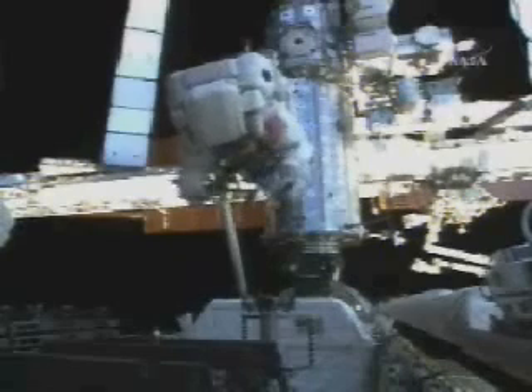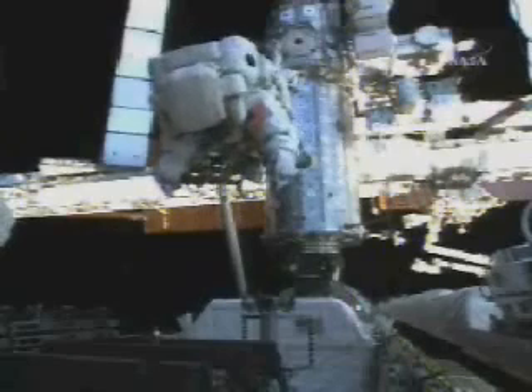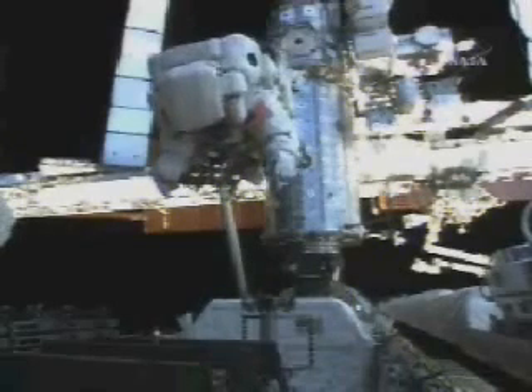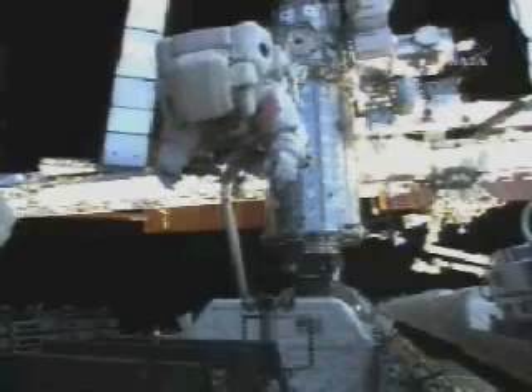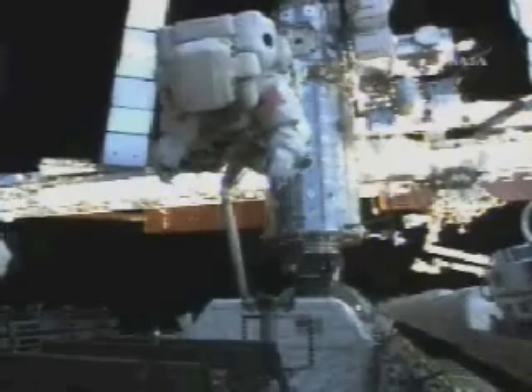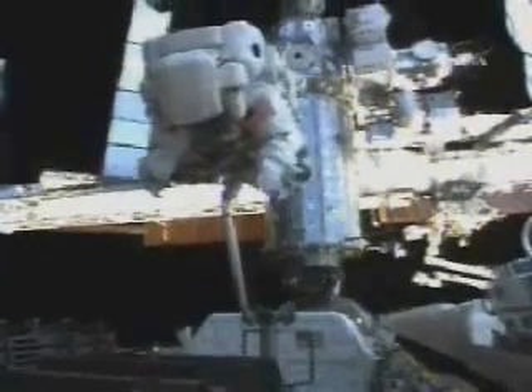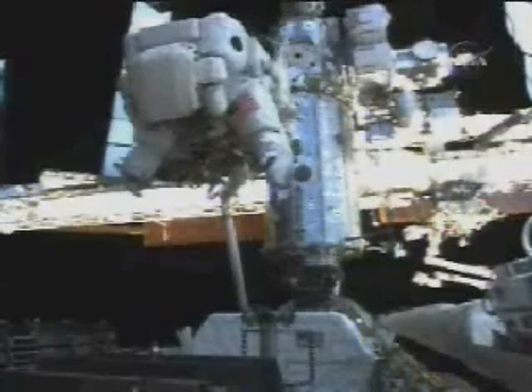20 centimeters. Copy that. 25 centimeters. 30 centimeters. Coming after. Still coming after. About 10 more centimeters. Copy that. Five. Four. Three. Two. One. Stopped off.